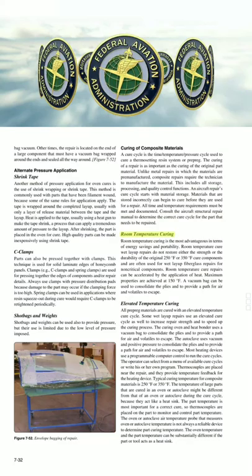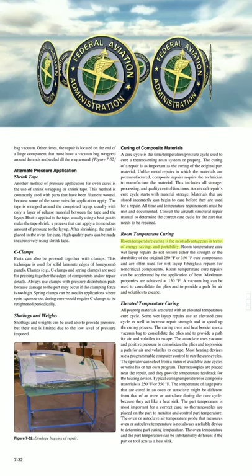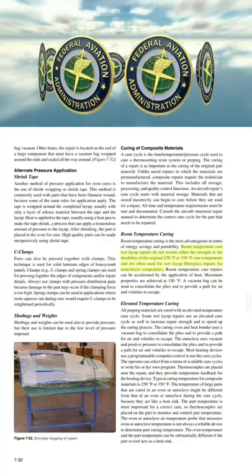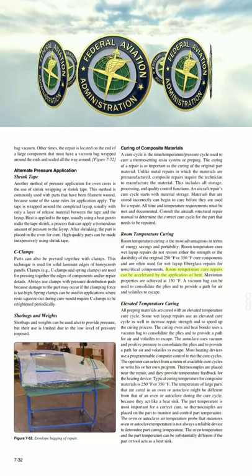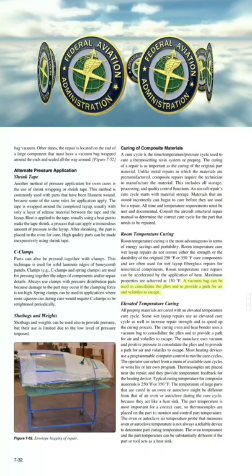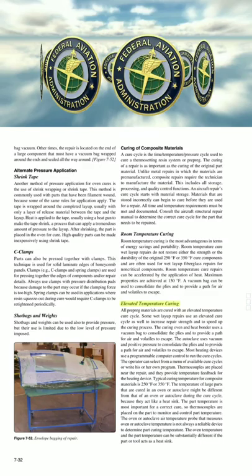Room temperature curing is the most advantageous in terms of energy savings and portability. Room temperature cure wet layup repairs do not restore either the strength or the durability of the original 250°F or 350°F cure components, and are often used for wet layup fiberglass repairs for non-critical components. Room temperature cure repairs can be accelerated by the application of heat. Maximum properties are achieved at 150°F. A vacuum bag can be used to consolidate the plies and to provide a path for air and volatiles to escape.